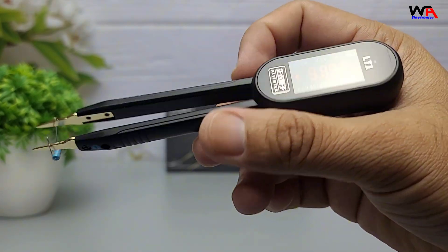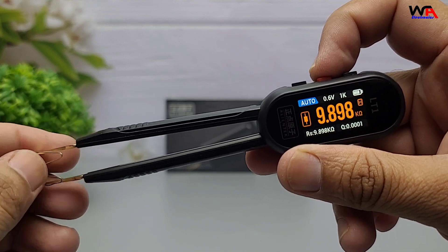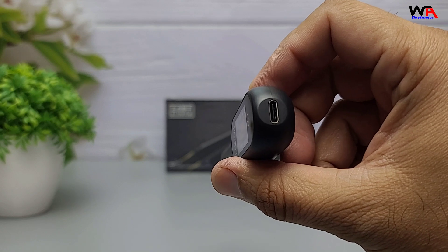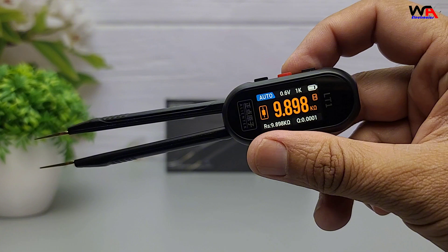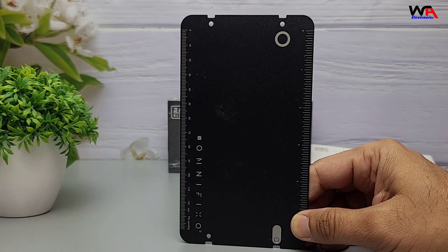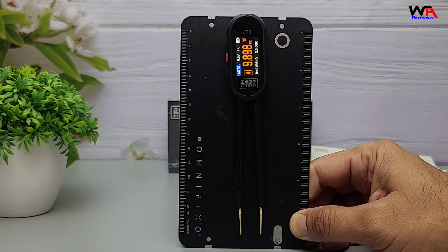Another pro feature is data hold and logging. Just press the middle button and the screen freezes with an H icon. At the same time, the LT1 automatically saves your measurement into a CSV file on a connected USB drive — making it great for traceability, quality control, or lab reports. And here's a neat touch: it has a built-in strong magnet on the back, so you can attach it to any iron surface like a lab cabinet, metal shelf, or even the side of your workbench. A small but very practical detail.